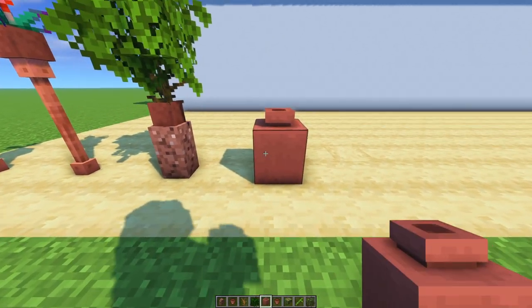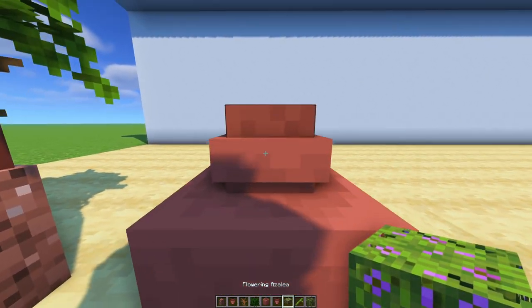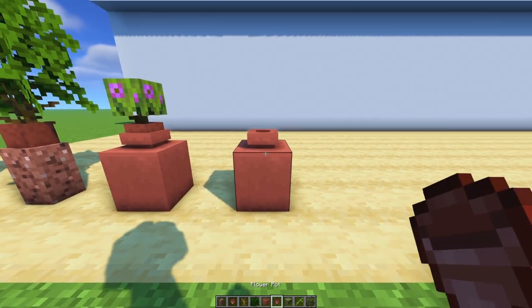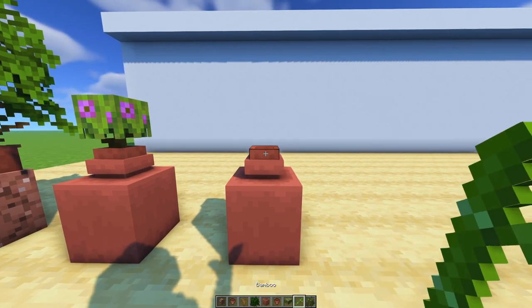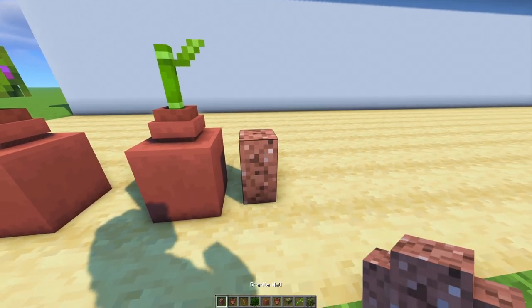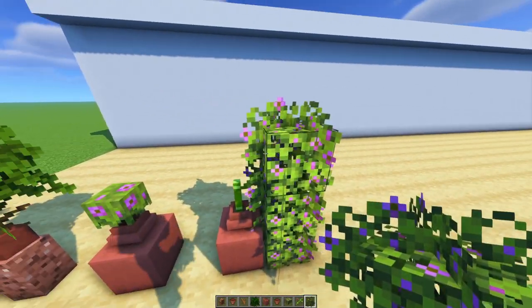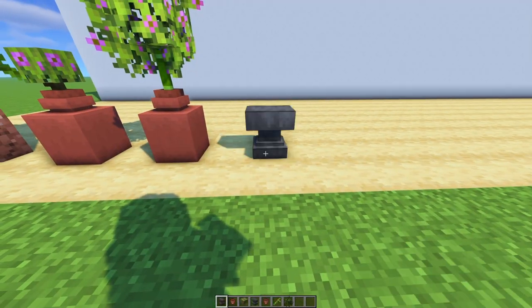Now it's time for some flower pot designs. Make sure you hold crouch when you want to put something in your pot — even if it's a flower pot — otherwise it just goes into the big pot, and you don't want that. I'm towering up the leaf because if I click on the bamboo, it will kind of disappear and then it will place only the leaves.